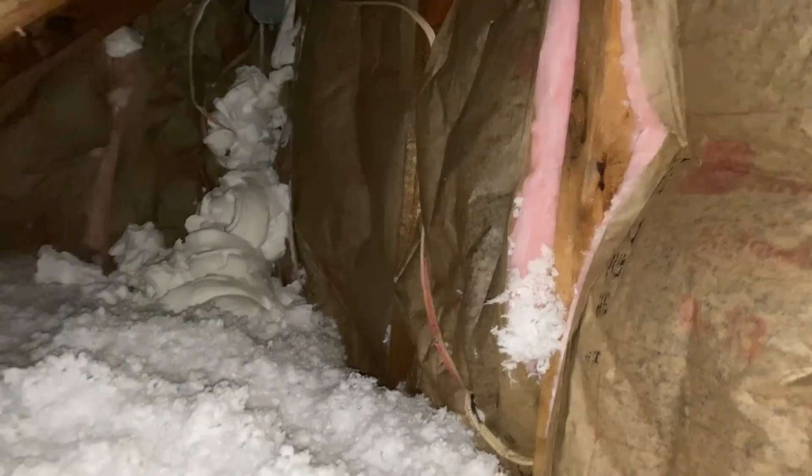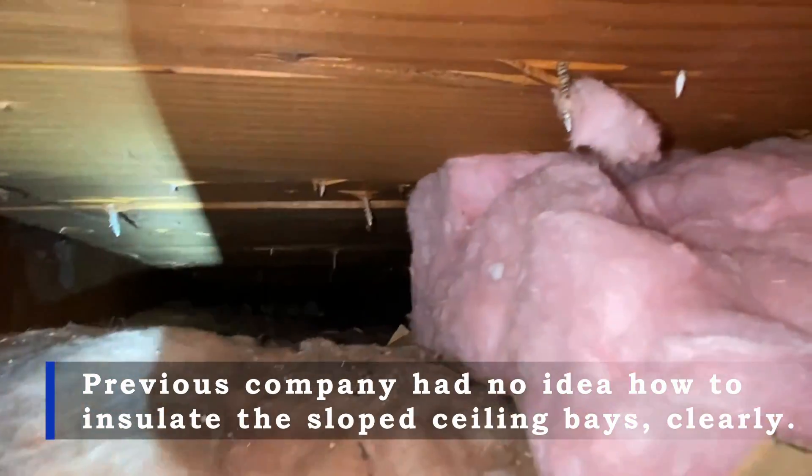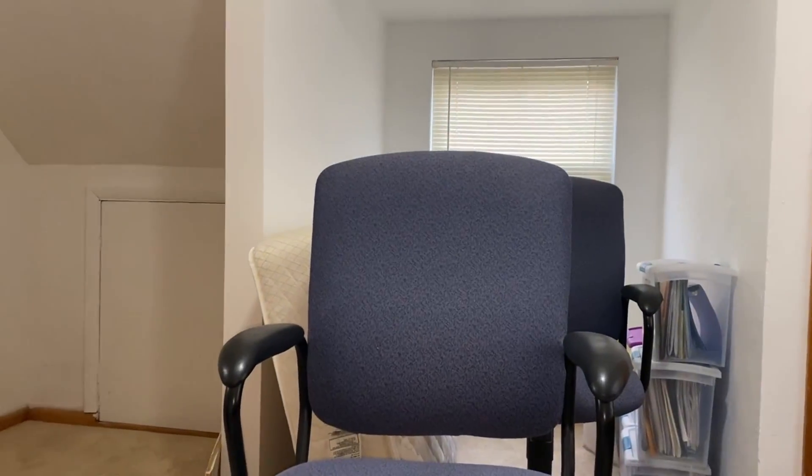They didn't do anything at the floor transition gap. They also installed the fiberglass batting the wrong way, and there's some injection foam that blew out from wherever they were trying to apply it. In addition, the sloped ceiling bays above were never insulated — if you don't insulate the upper part of the building assembly, it's pretty hard to make the space comfortable.